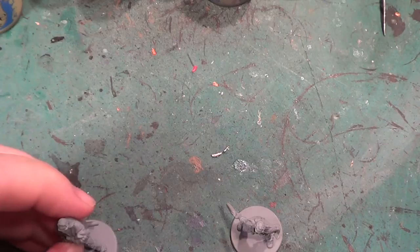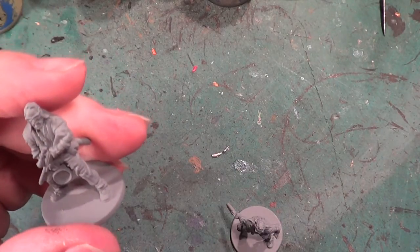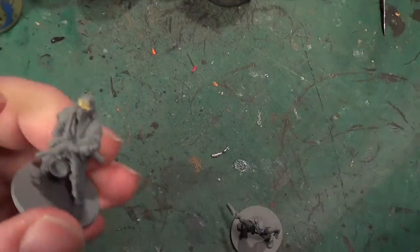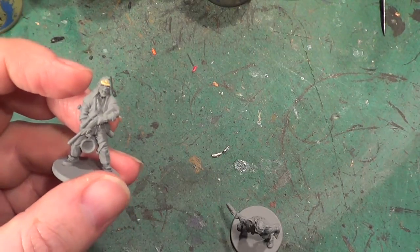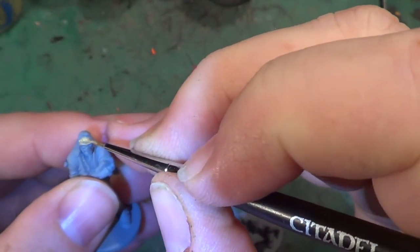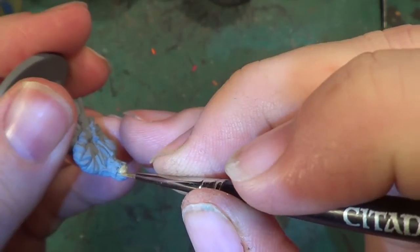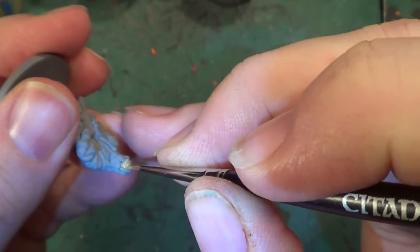I'm going to be doing the flesh first. I'll just adjust my brush — I think I'm going to use a brush to the fine tip. That's better. And we're just applying a very dilute wash of the paint onto the skin areas.